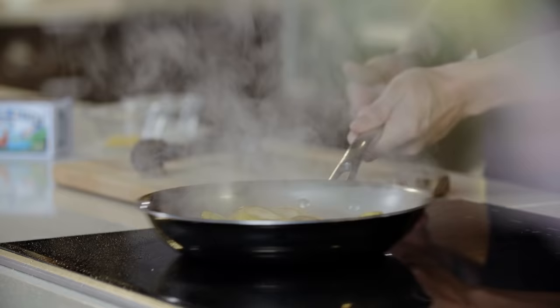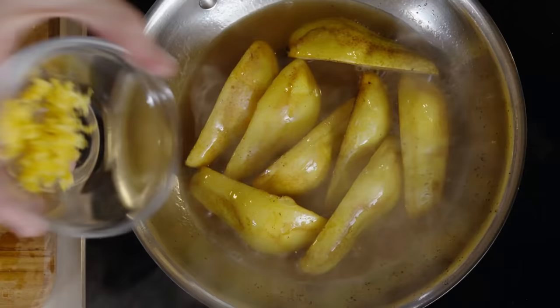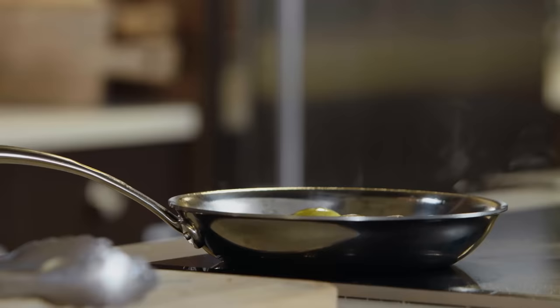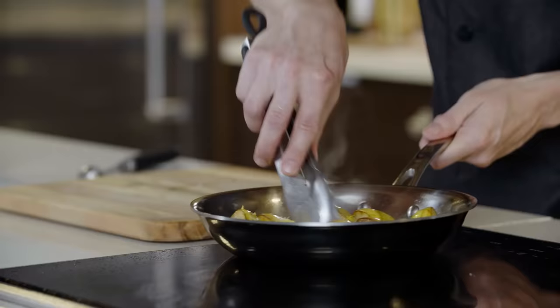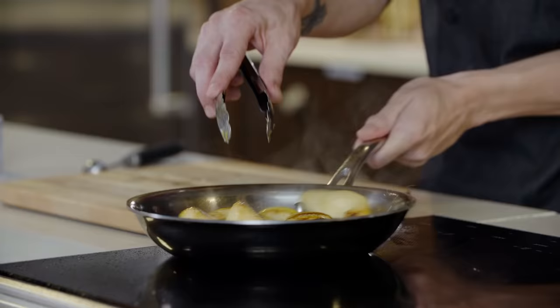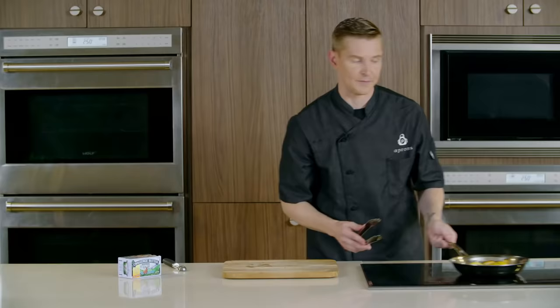Then we'll take it off the heat. We're going to add a little bit of lemon zest and a little bit of kosher salt, stir this mixture together. The oils will come out of the lemon zest and give you a wonderful fragrance. We're essentially just going to set these to the side and keep them warm while we go grab our crepe batter.